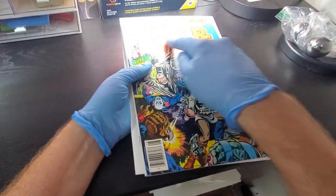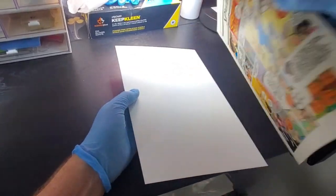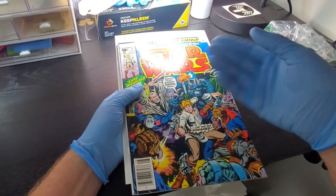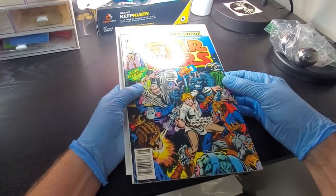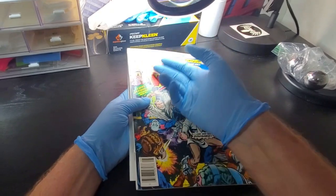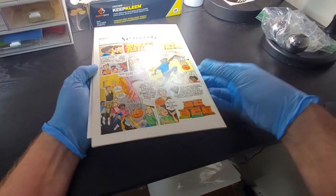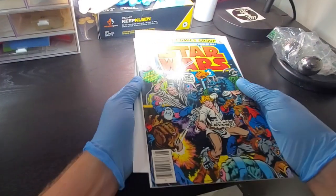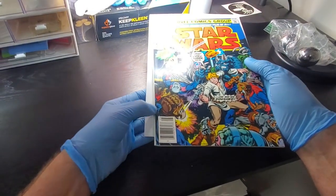The first thing you might notice when you see this book is this weird-looking inky stuff on there. When you turn it over, you can see it here. What it is — this book was laid against another book, probably for decades, and the ink has transferred to this book. I normally wouldn't buy a book with that because it's such an uncertainty, but I thought it would be an interesting experiment to see if we can get that off. I bought this specifically for that defect because the book looks great otherwise — the corners are good, nice and sharp. There are ticks, but I can clean those up, and there's not a ton of color breaks in the book. There are some pretty heavy ticks right there on the staple.